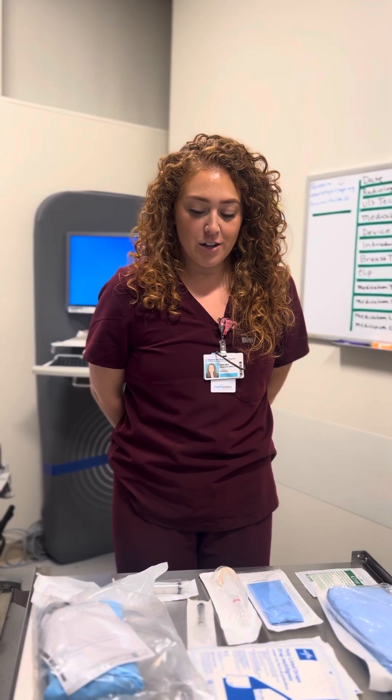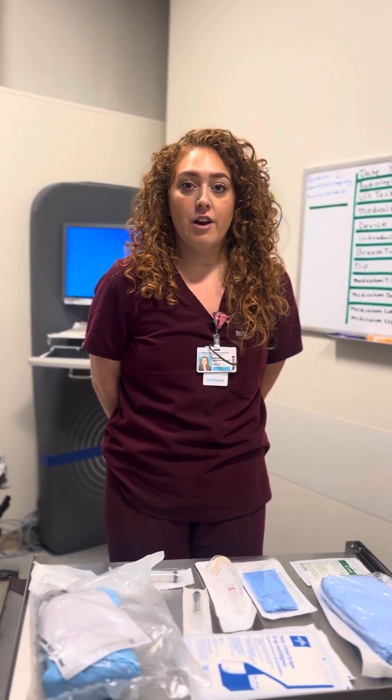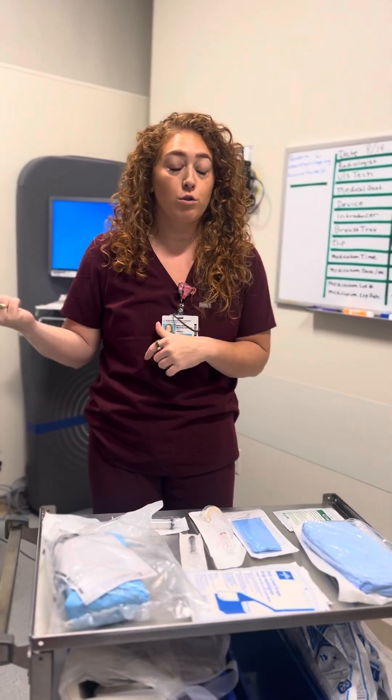Good morning. I'm going to show you how to set up a sterile breast tray for the breast biopsies here at Brigham and Women's under ultrasound guidance.